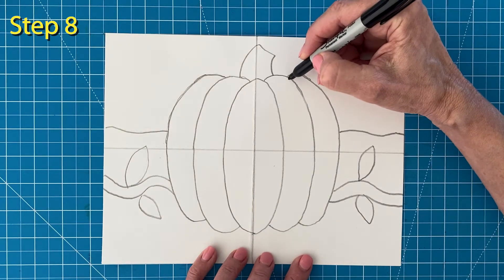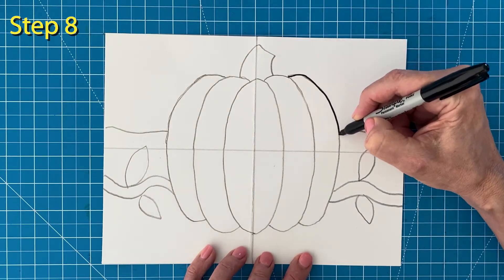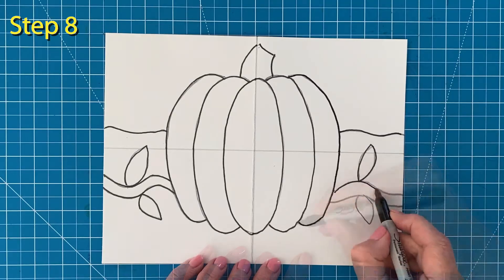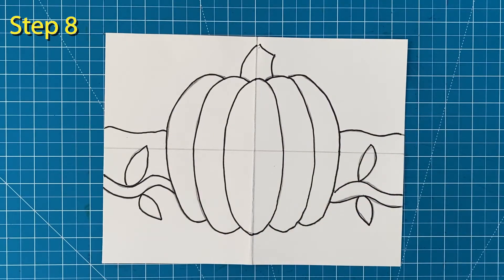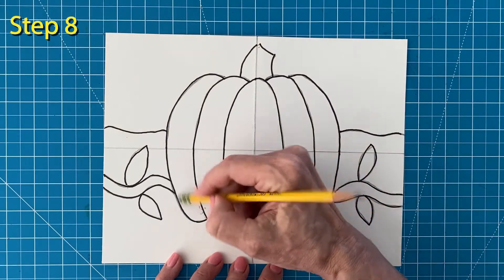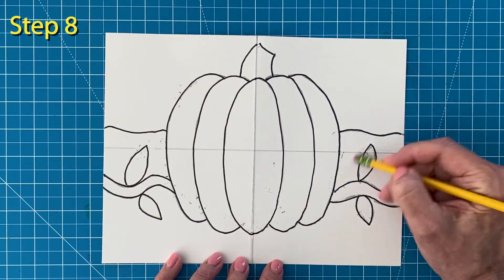Step number eight: it's time to trace all those pencil lines with my black marker. Go slowly so you can stay right on top of those pencil lines. And now is a good time to erase any extra pencil lines that you might still see.